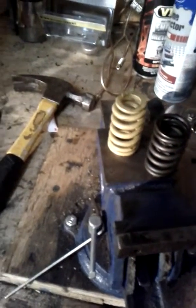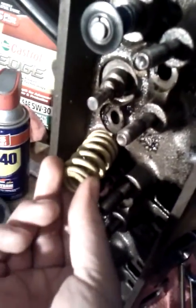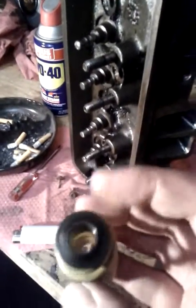I got these LS springs for free from my good friend Dan; I was going to install them in my 5.3, but this project came up. The springs fit nicely in the spring pockets. I got the Comp Cam keepers from Advance Auto Parts, about $50, special ordered through Comp. Fit like a glove.